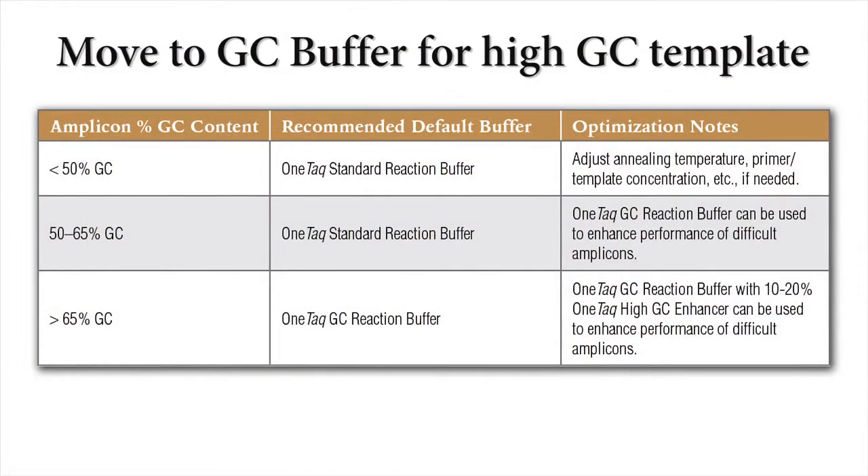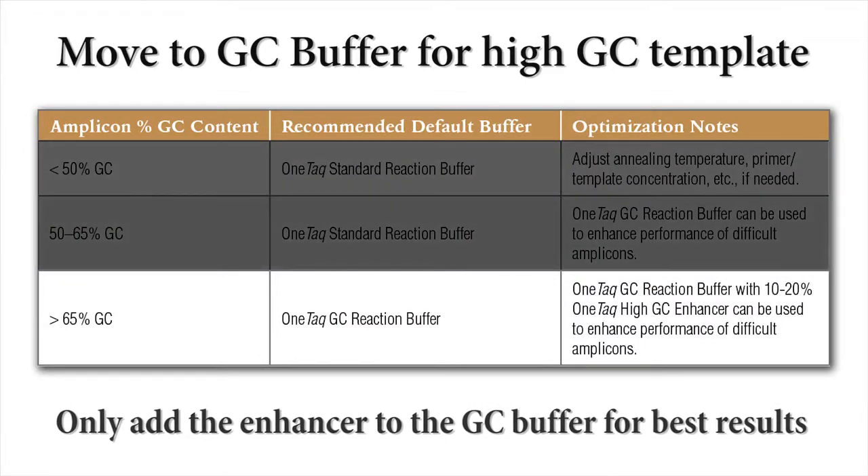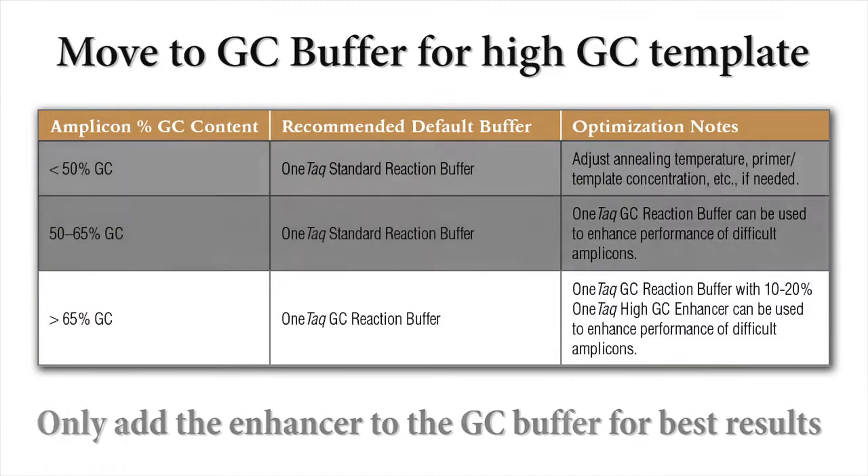In our experience, we find it's best to start with the standard reaction buffer, then move to the GC buffer if you know your template is high-GC. Please remember, only add the GC enhancer to the GC buffer, not the standard reaction buffer.